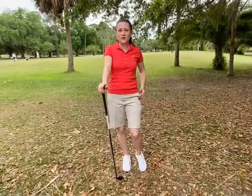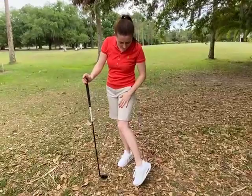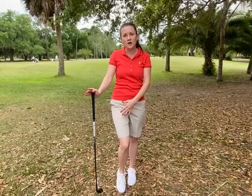They're true to size — I'm a very small size and they fit me perfectly, as you can see. They have two pockets, which is pretty comfortable.